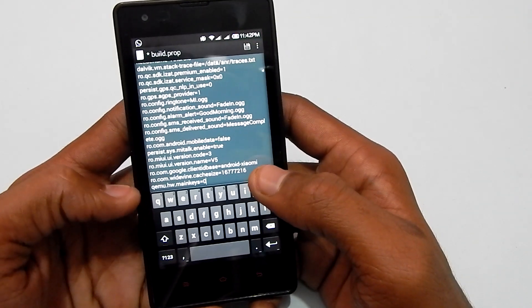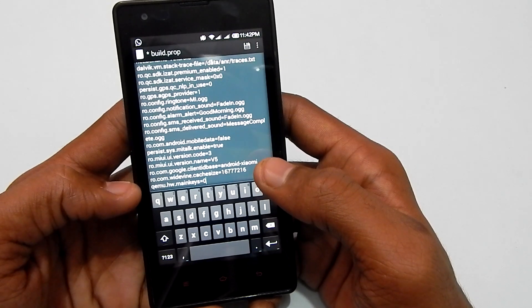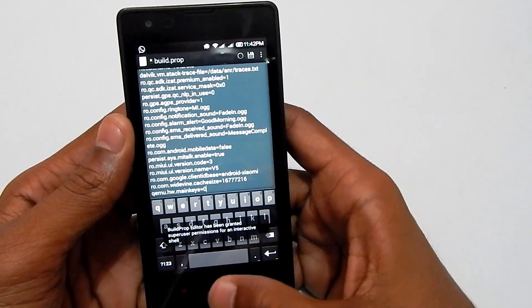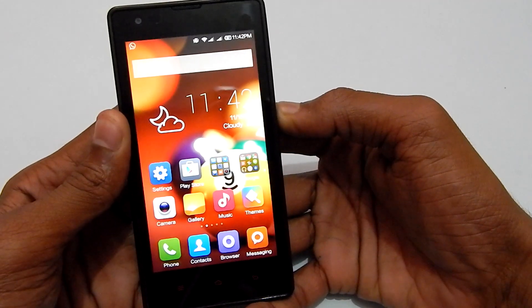Set it equals to zero. Be careful while writing that and make sure you have checked it twice. To repeat: qemu.hw.mainkeys equals zero. Now click on the save icon.